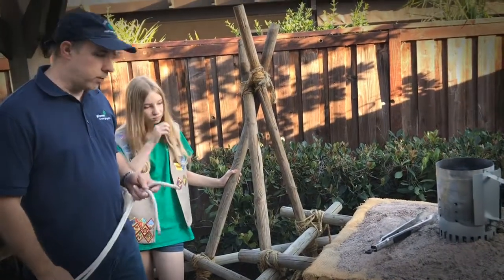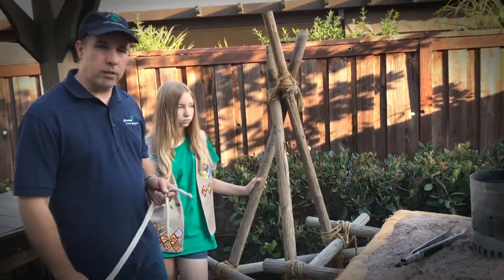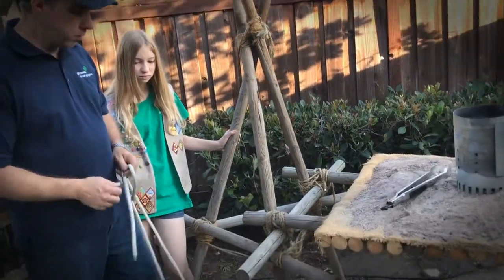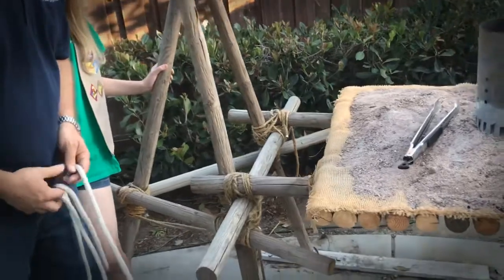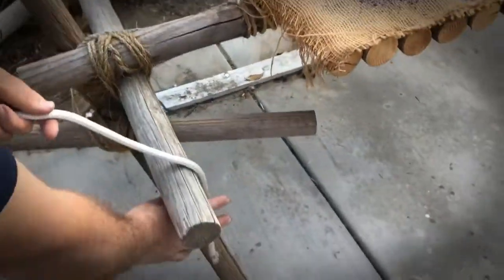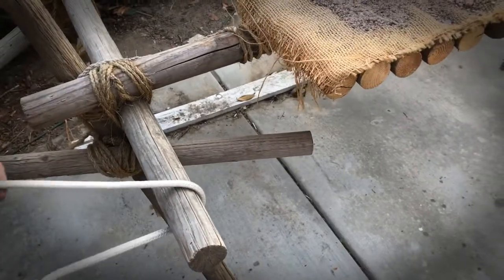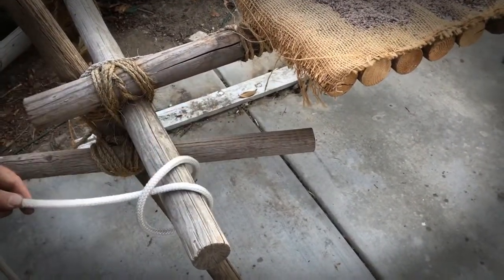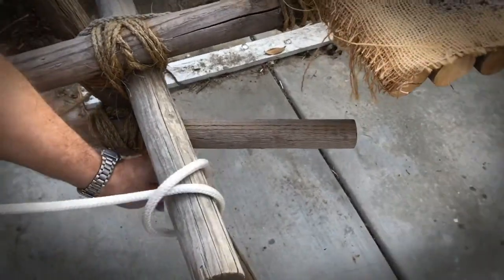The second of the knots that we're going to work on is called the clove hitch. The clove hitch is a very easy hitch. What you're going to do is take the end of your rope and go over the pole that you want to hitch it to. Then take the end and go over the standing end of the rope at an angle like that.